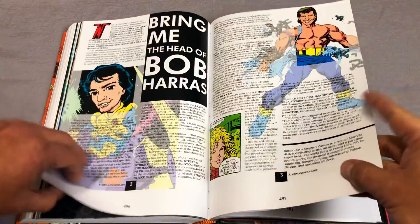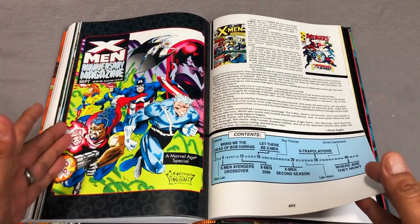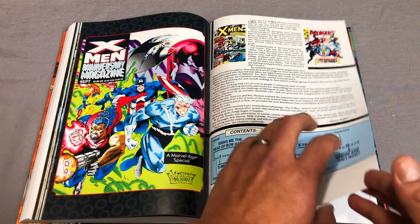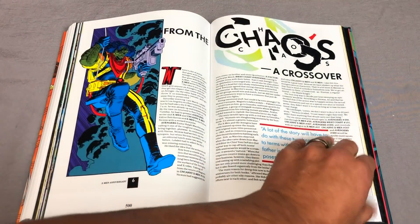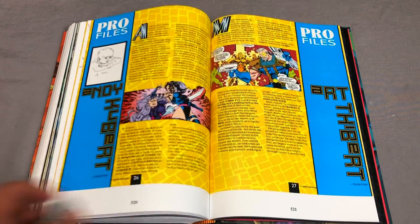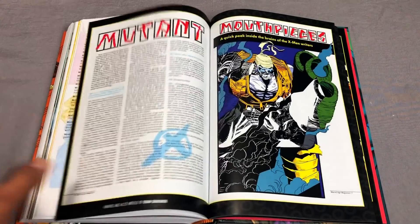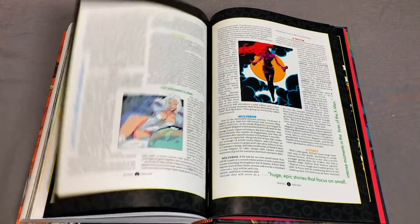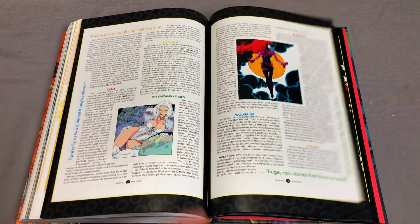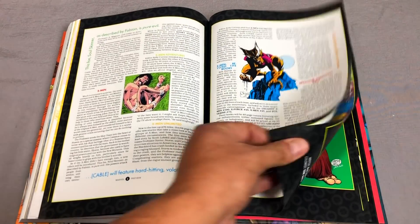There's also the X-Men Anniversary Magazine. There was an X-Men Anniversary Magazine and an Avengers Anniversary Magazine because they were about to have this huge crossover called Blood Ties, which happens in issue 26 of X-Men. It's interviews with the creators, and there are some pinups in here too. A nice little piece of White Queen right there — is that Wills Portacio? Quesada, Alan Davis.